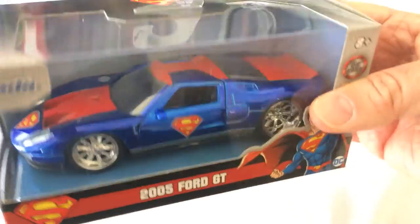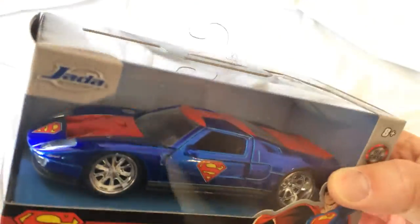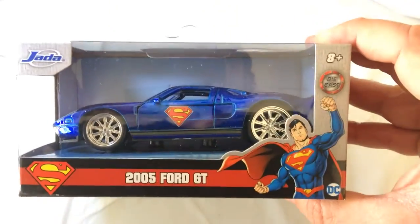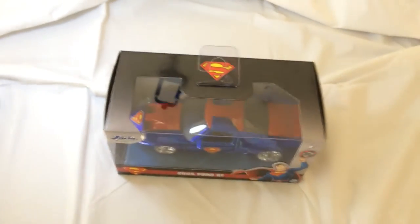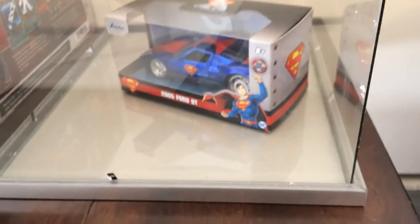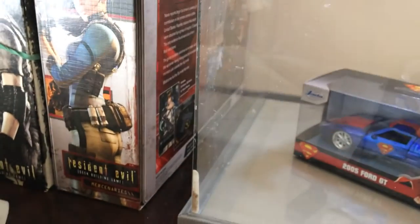I'll probably unbox these and display them, but for now we'll leave it in the packaging. These are really cool. Good Superman art, got the emblem. If you want to go the extra mile, you can put it in your Dollar Tree case on display with some light in there.